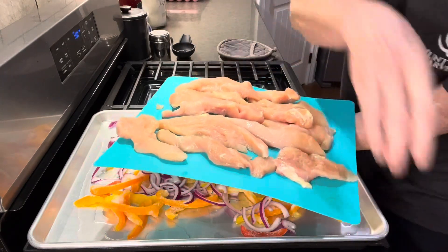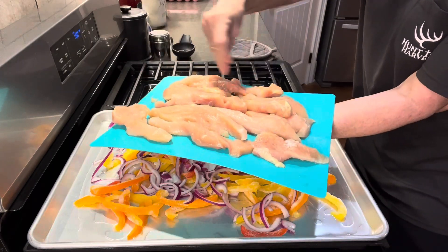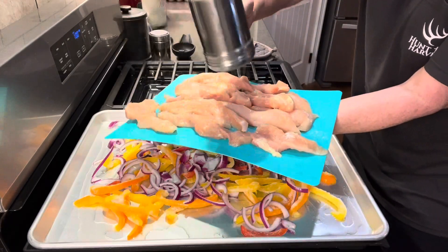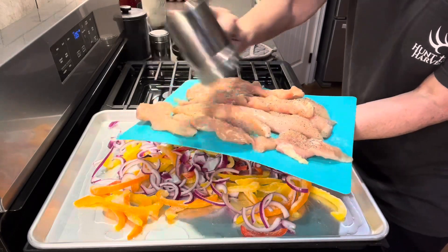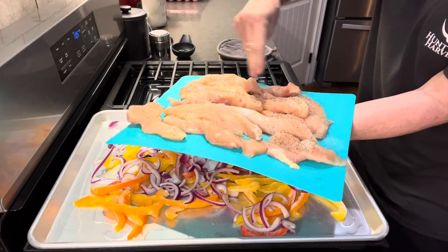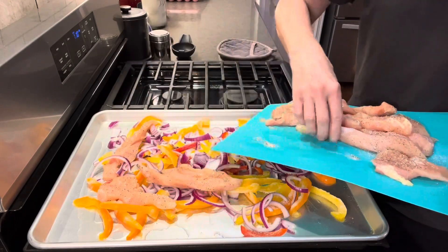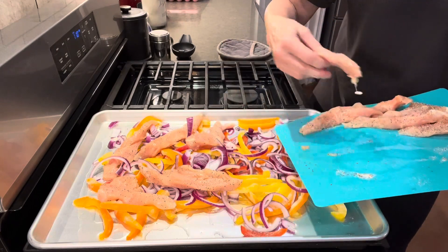I have about a pound and a half of chicken tenders. I'm going to salt and pepper these before I add them to my pan. Now we're just going to lay these on top of the vegetables. The only thing I'm going to try to do is not have the chicken laying on top of each other — I want to make sure that it cooks well and gets done.